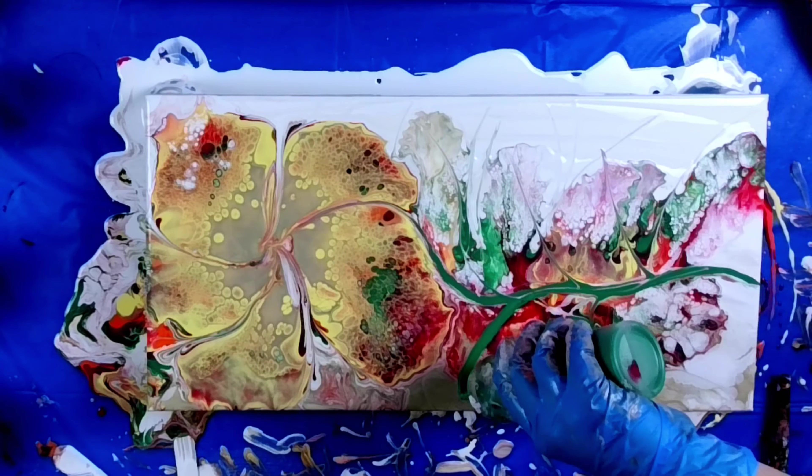Here's a close-up of the flower — look how grungy and cool it is! And then here's the background with the stem and the weed leaves.